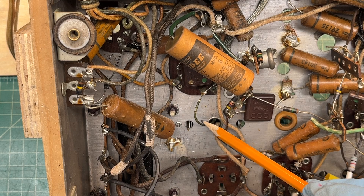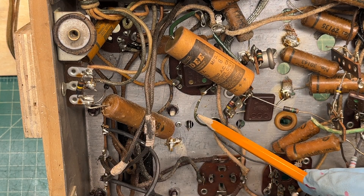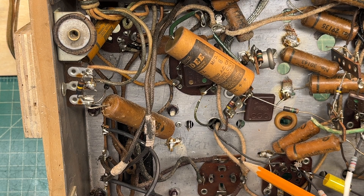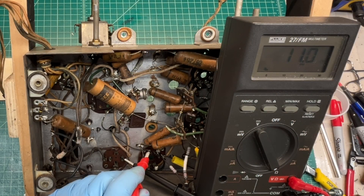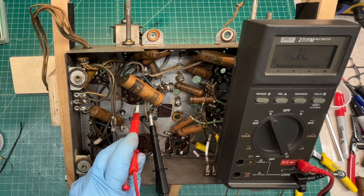I'm going to go ahead and pop the transformers out. There were some recommendations just to sleeve these with some heat shrink — I've done that in the past as well and that's viable and easily done. I've got my connection points identified back to the schematic just to make sure everything's correct, and just for reference, around 11 ohms on the primary side and the secondary the same — about 11 ohms of DC resistance as well.